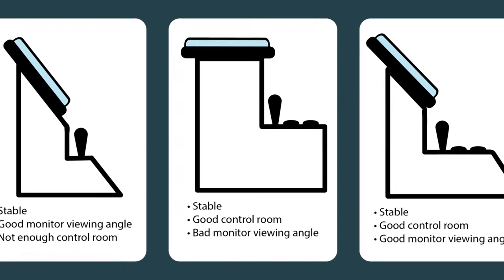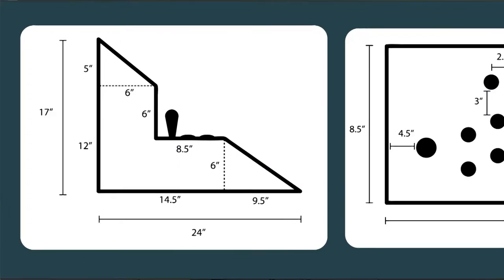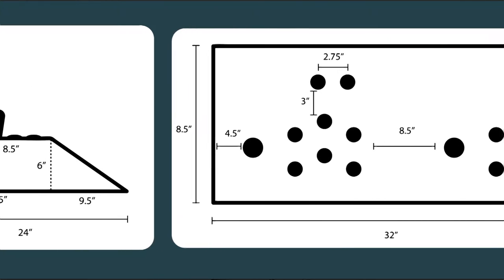When it came to the actual cabinet design it went through multiple iterations. The first iteration was more boxy than the current iteration. I chose to do more sloping with the design because it made it look a little bit more slick.